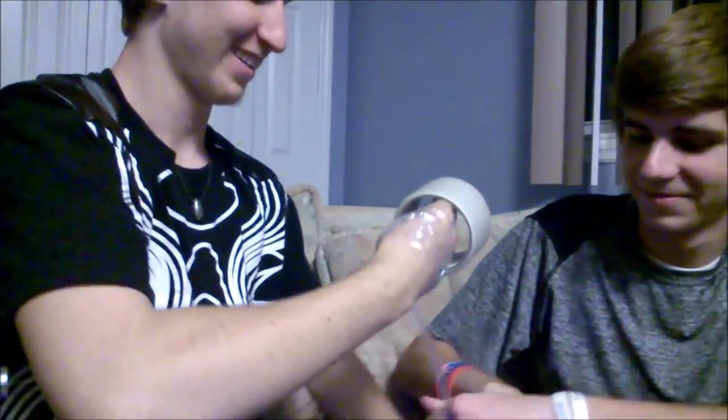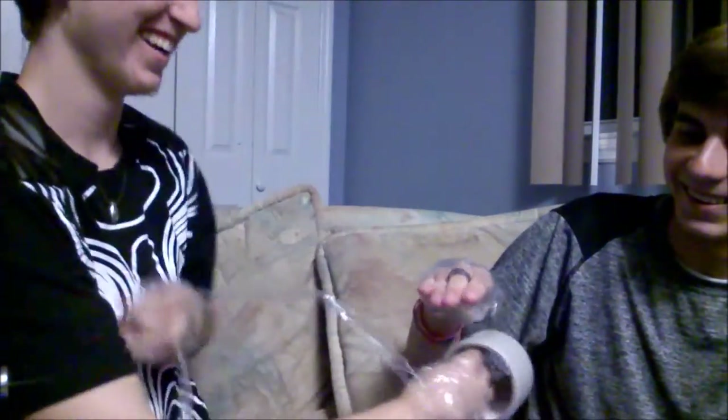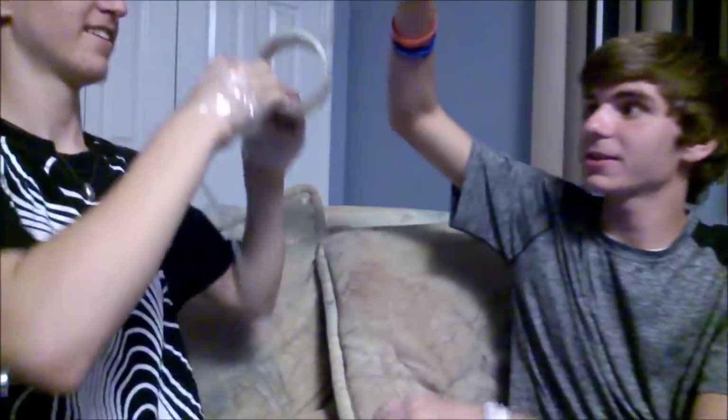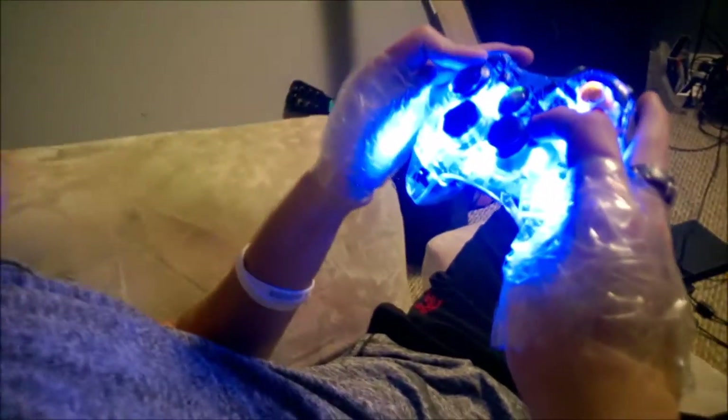Okay, so that was me getting taped up. This is gonna suck — first test is the Xbox and he's going all crab-style.